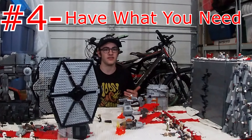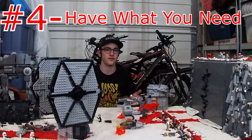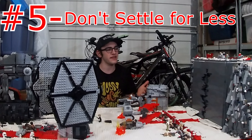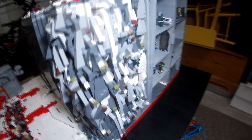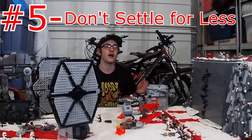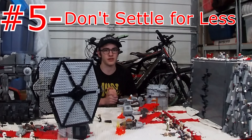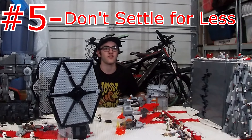Minifigs are important too because the way that you display your MOC with minifigs and vehicles is just as important as the builds. Number five: don't settle for less, meaning don't cut corners in your project. On the rockwork here, I tried to cut corners the first time — I didn't use any interior pieces to hold everything together. A week later, half the wall fell over and I had to completely redo it. Don't settle for less because on large scale MOCs, problems that can occur are usually bigger.